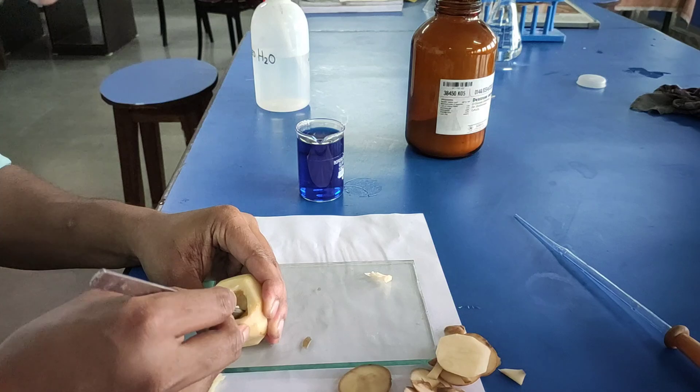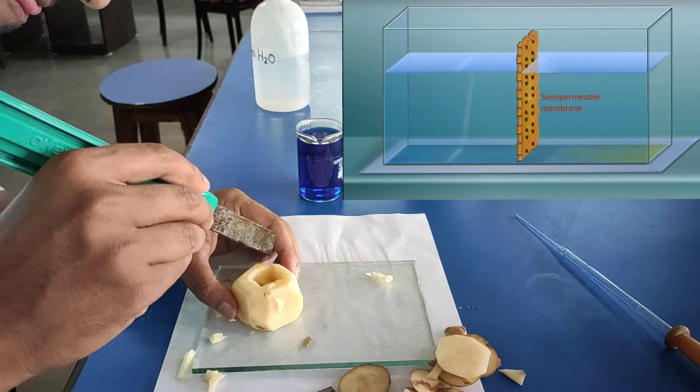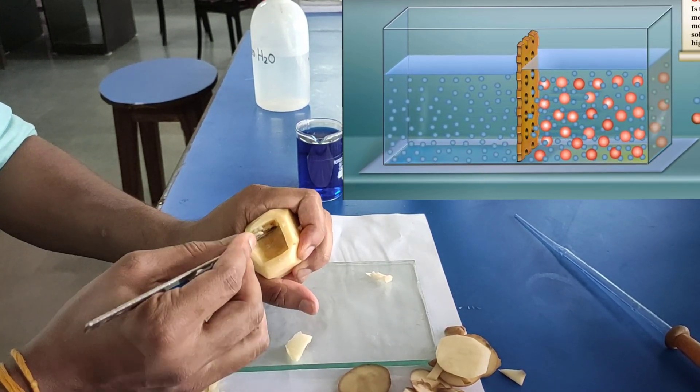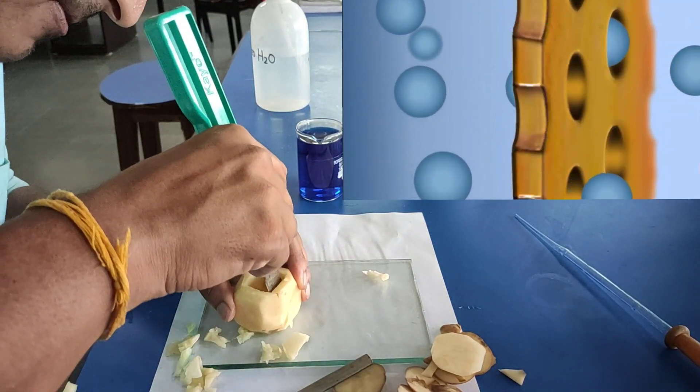Now, let's talk about osmosis. Osmosis is a special type of diffusion in which solvent molecules move from a region of their higher concentration to the region of their lower concentration through a semi-permeable membrane.